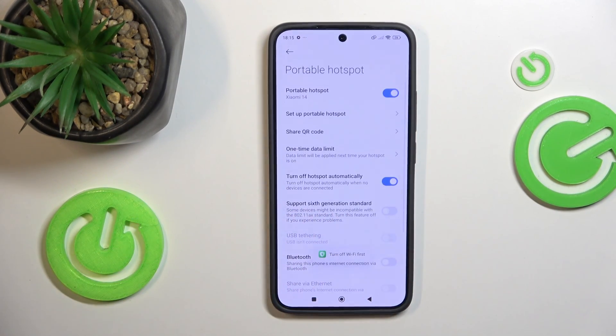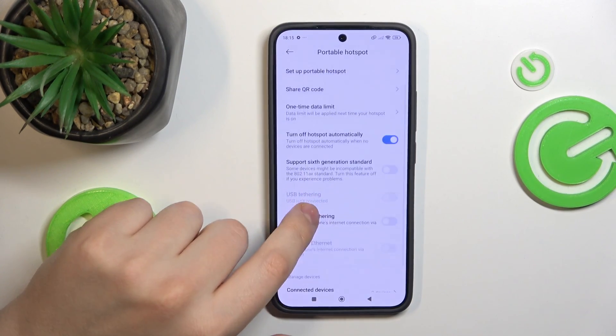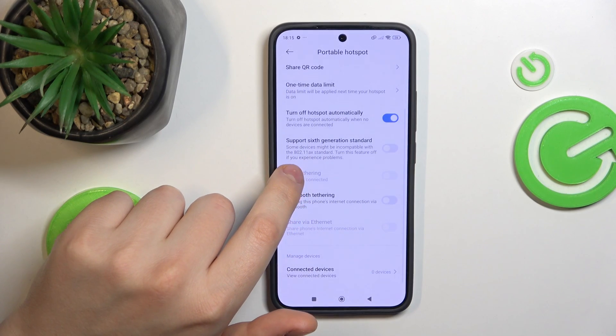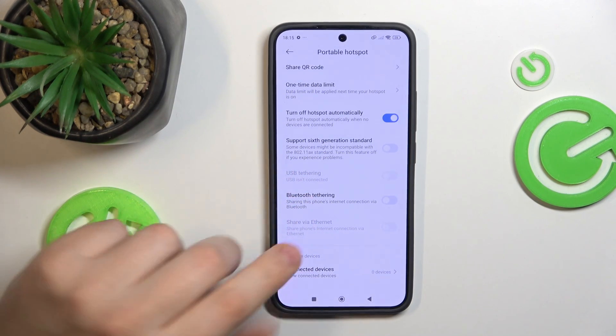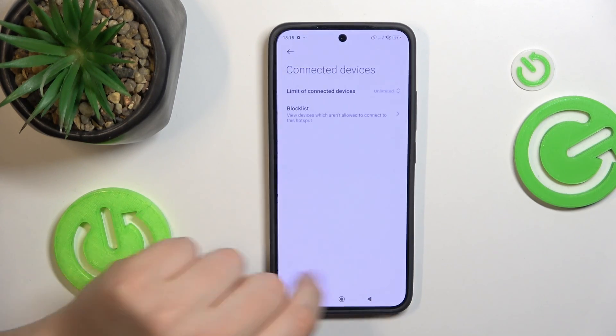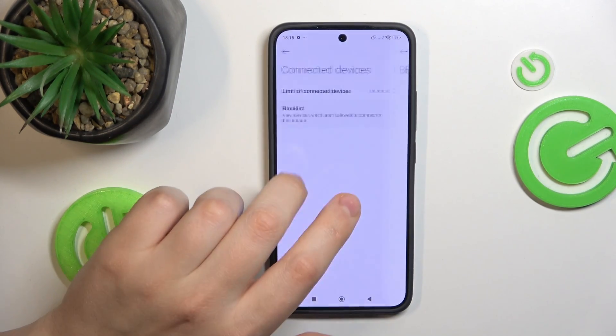You can set the one-time data limit here, but in order to do that, you'll need to switch off the Wi-Fi first. You can enable or disable the turn-off hotspot automatically option, enable or disable support for the 6th generation standard, and see the list of connected devices and manage the blacklist.